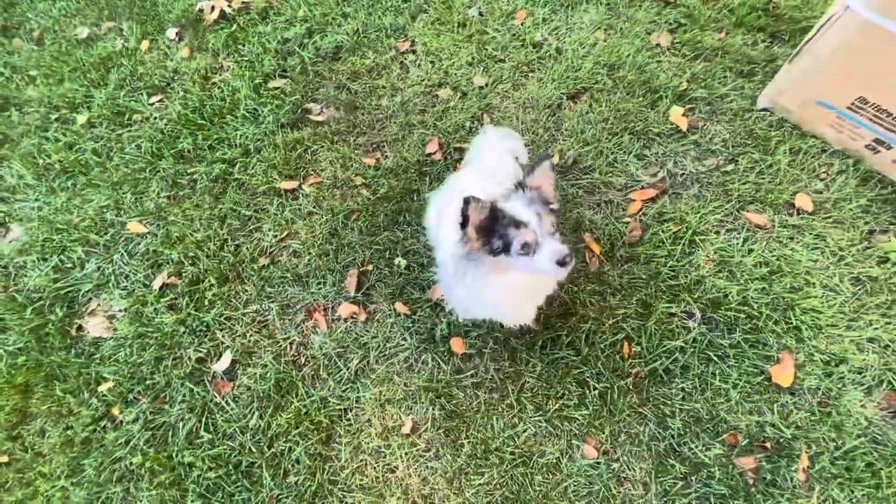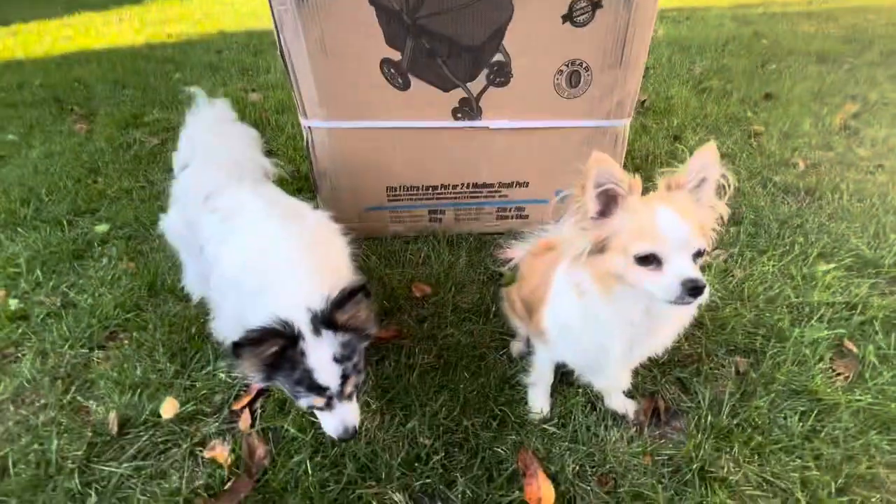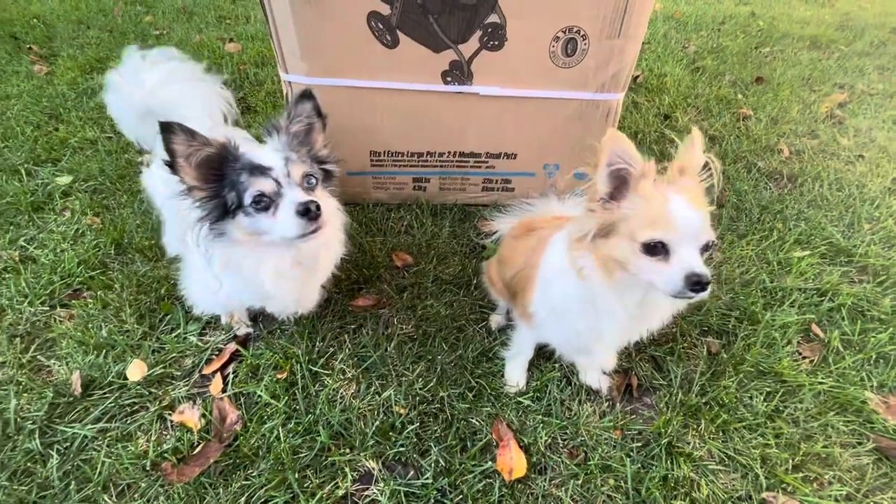Lily, what is this? What is this? What did I get you guys? Oh my goodness.